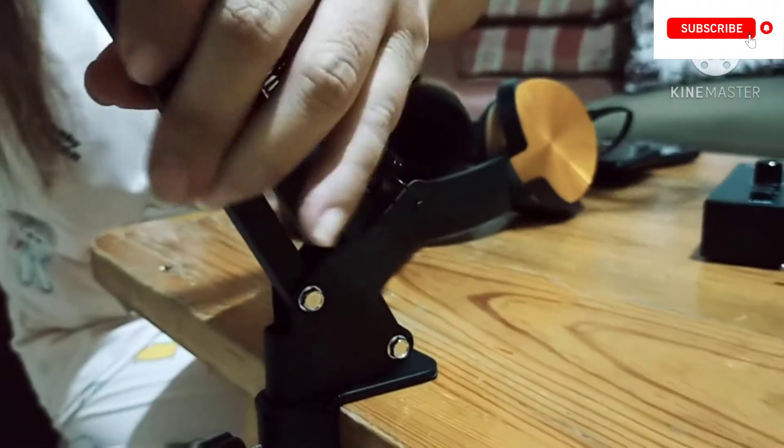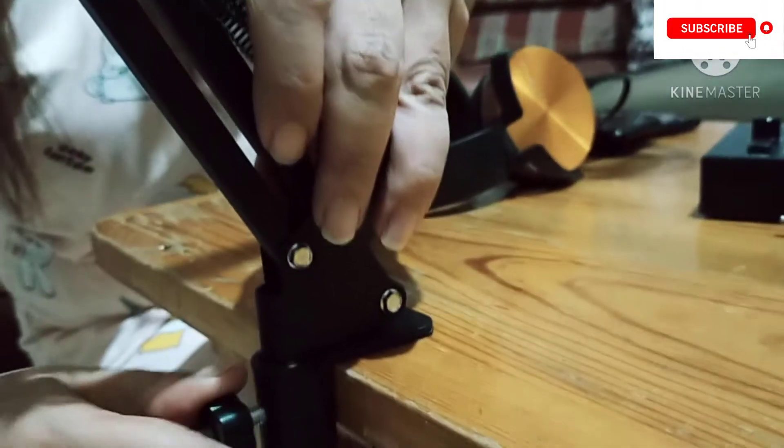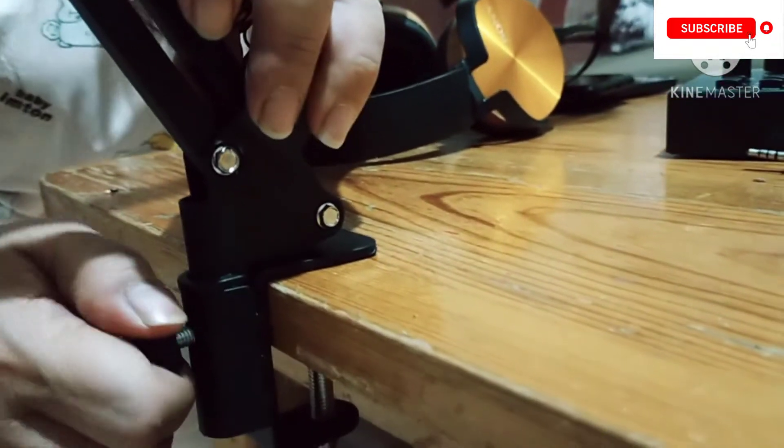Then the next thing that we're going to do is to put the microphone stand into the screw that we attached to the table a while back and tighten it. The next step will be to attach the microphone into the microphone holder — we're just going to insert it here.